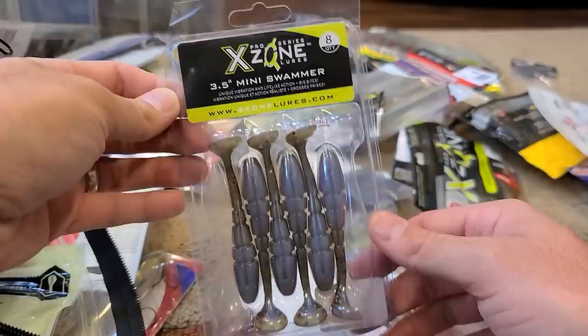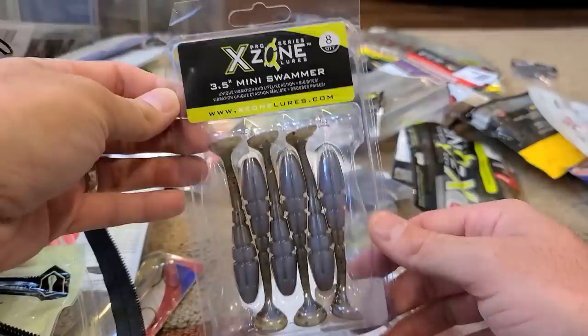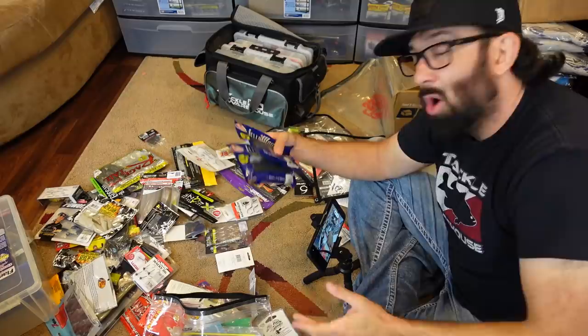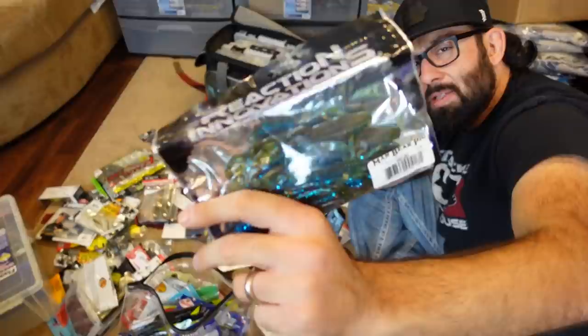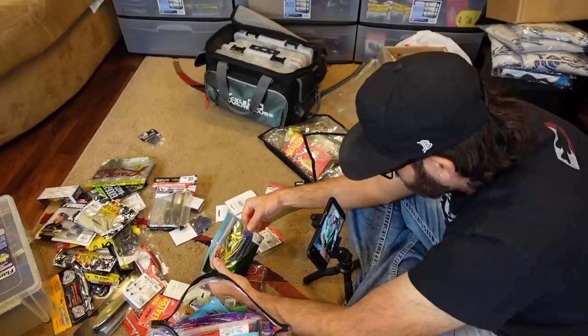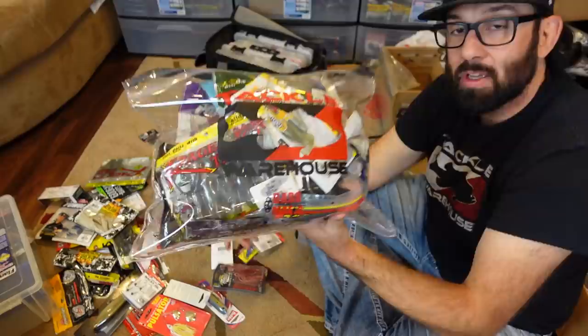Some of the X-Zone Swammers — used those quite a bit this year, the bluegill color worked well and it's a little three-and-a-half inch. Some Mann's Jelly Worms — I threw those on a weighted wacky rig, pretty cool. The Man Bear Pig — very underrated, I don't hear anybody talking about those from Reaction Innovations. Some more worms, some more flukes, and some regular Bass Pro stickbaits. So you can essentially just throw all of your extra stuff in there.